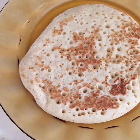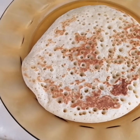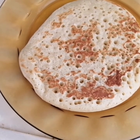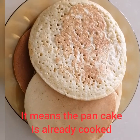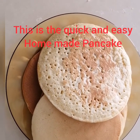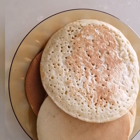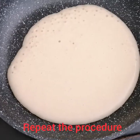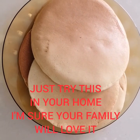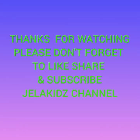For the remaining mixture, just repeat the procedure. As you can see, there are small holes on the surface — that means our pancake is already cooked. The tip is: if the pancake is cooked, there will be a lot of holes on the surface. This is the delicious homemade pancake from Jela Kids Channel — just try this at home and your family will love it. Thanks for watching, don't forget to like and subscribe, bye!